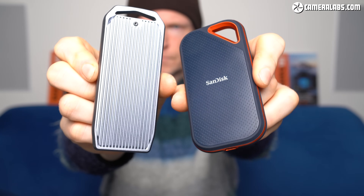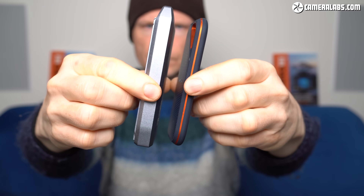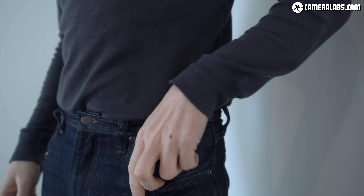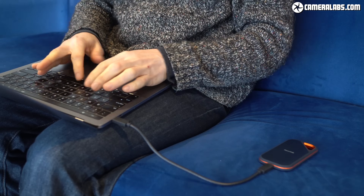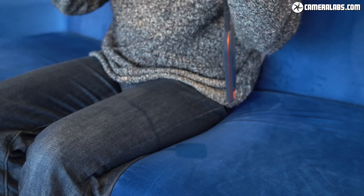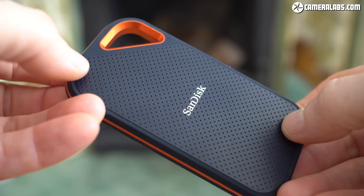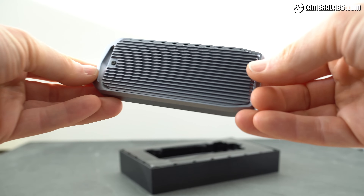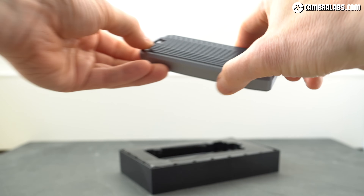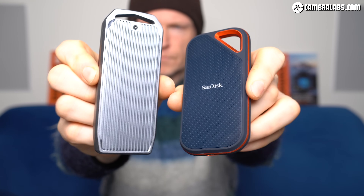Before the benchmarks, a quick note on physical differences. While my DIY drive isn't exactly large, it is much bigger than the SanDisk drive and won't slip as discreetly into thin pockets. The SanDisk is also lighter, so I was happy for it to occasionally dangle from my laptop, whereas I'd feel more comfortable keeping the Orico on a surface. I also preferred the rubberised case on the SanDisk, although the aluminium shell of the Orico with its fins will be more effective at dissipating heat. And while it lacks the splash and dust resistant rating of the SanDisk, it is physically tougher.